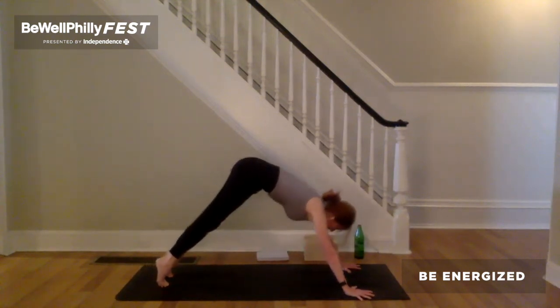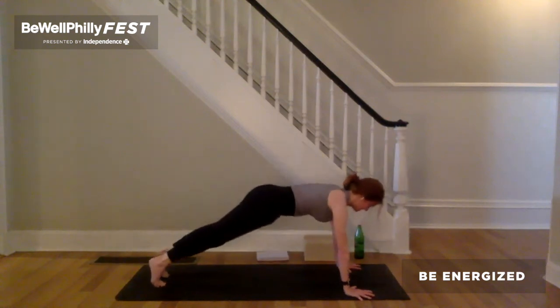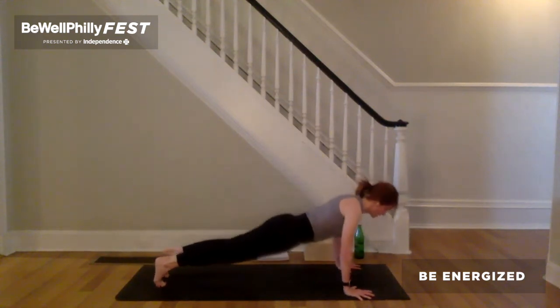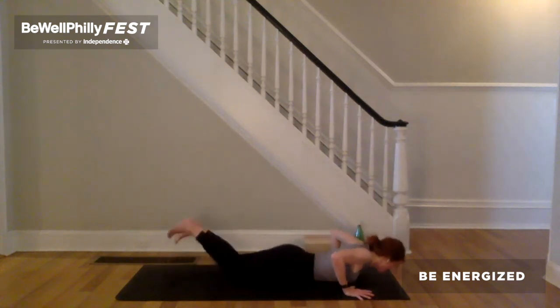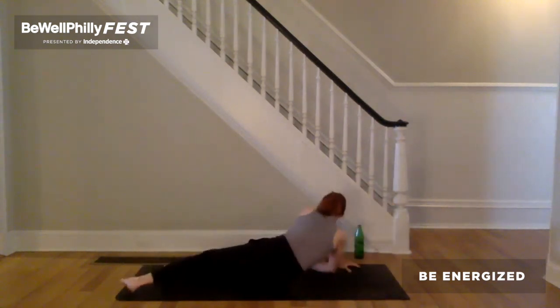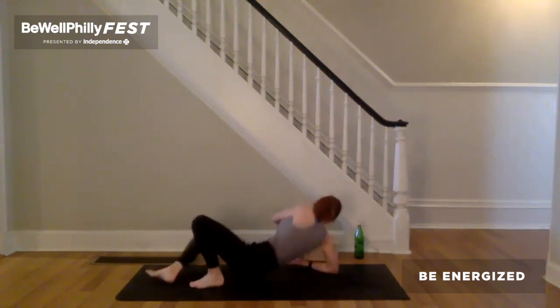Inhale to plank. Exhale, all the way down to the ground. Roll over onto your back. Bend the knees and put the feet on the earth.